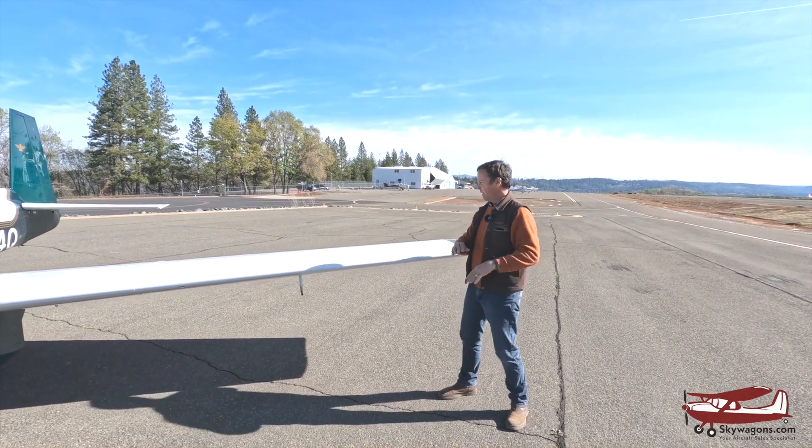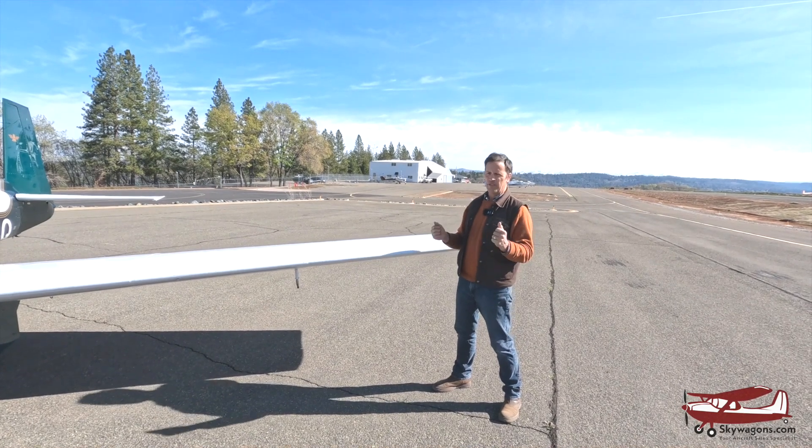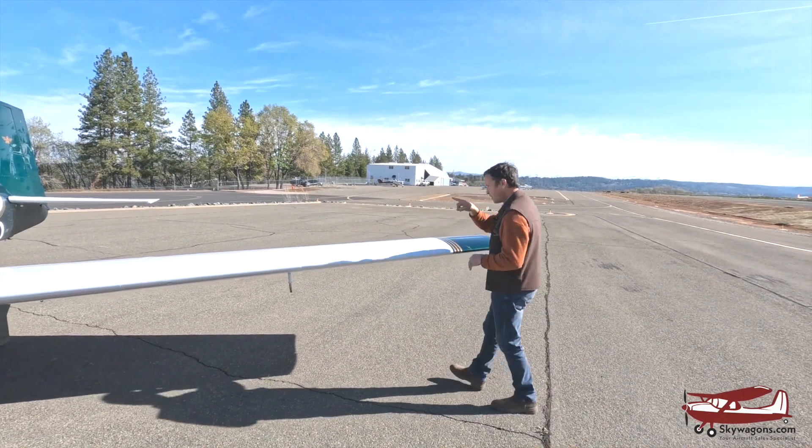It doesn't know where it is, it doesn't know how high it is, it doesn't know which direction it's going — but it knows level. So it's positive control. Let's go in and have a look.